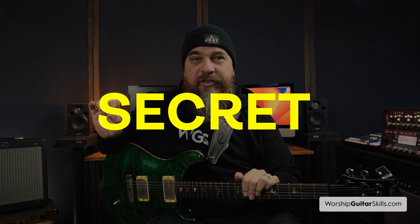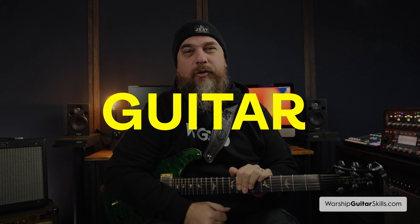Hey friends and welcome back to the channel. Today we're going to be diving into something really special: how to unlock the secret of perfect worship guitar tone — a comprehensive guide.